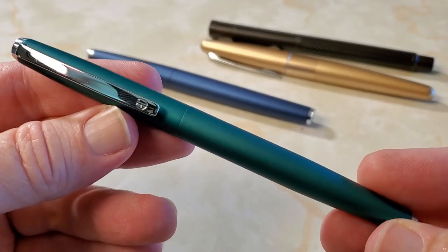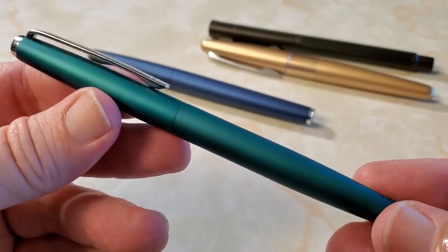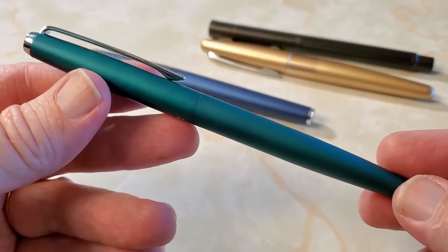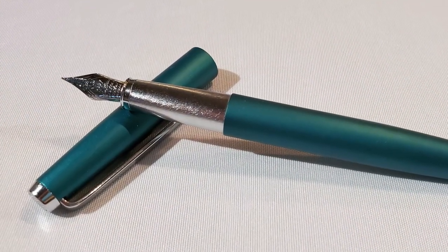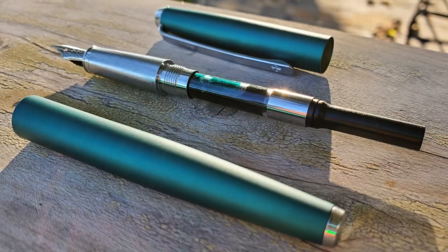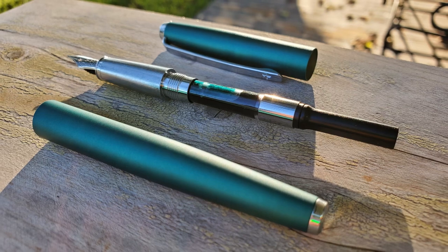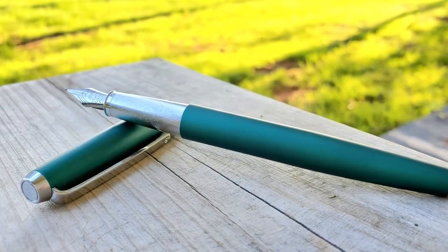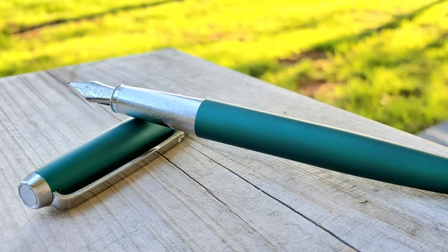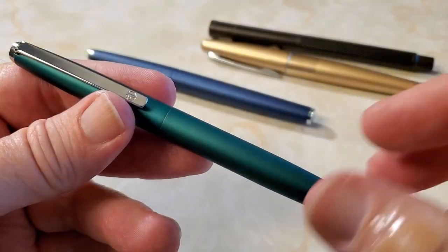This is the Hongdeon 525 and as you can see, it is quite different from the Forest Series if that's your only exposure to Hongdeon, which it was for me until I saw this pen one night months ago while browsing through eBay. This particular pen caught my eye first because it comes in blue, green, and a brown color.